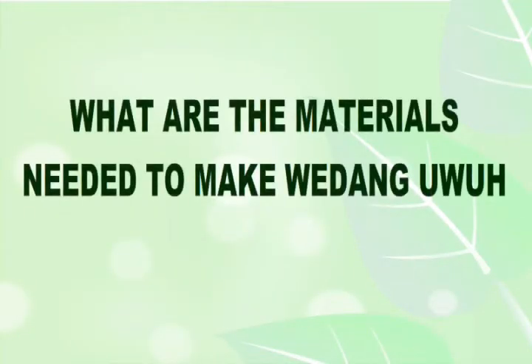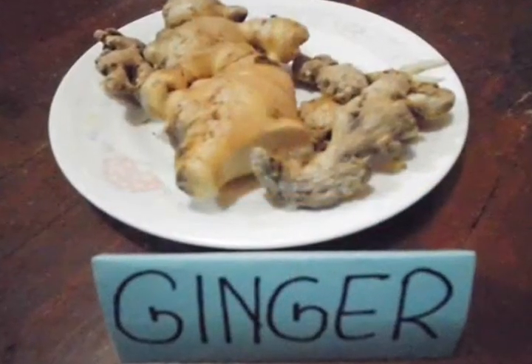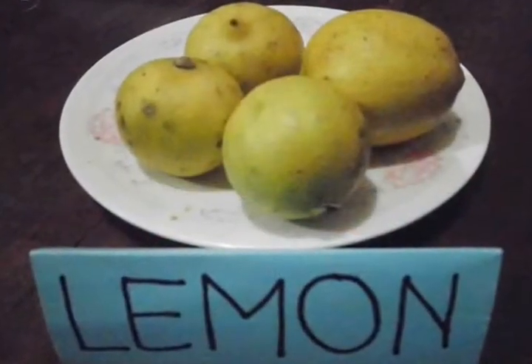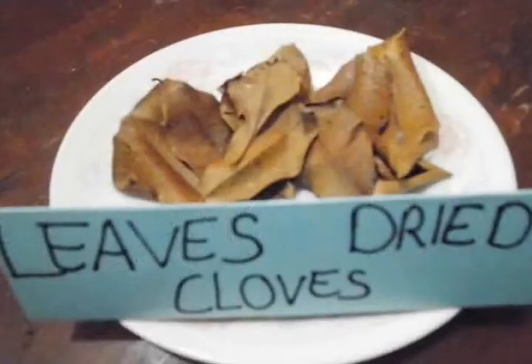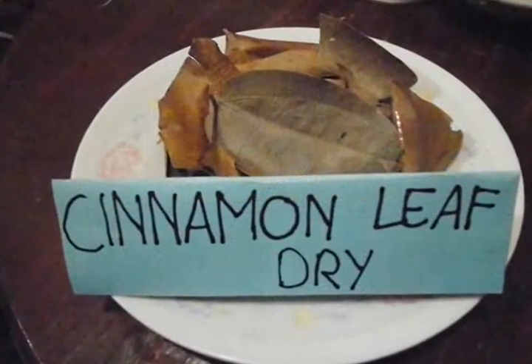All materials needed to make wedang ubuh are lump sugar, ginger, honey, lemon, jelly, secanggut, dried clove leaves, dried cinnamon leaf, and dried nutmeg leaf.